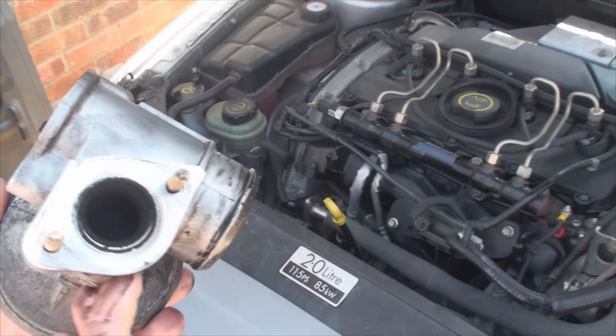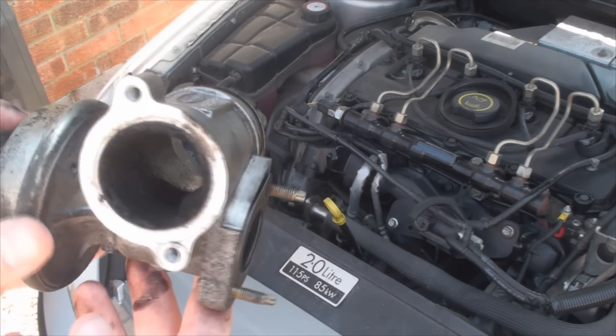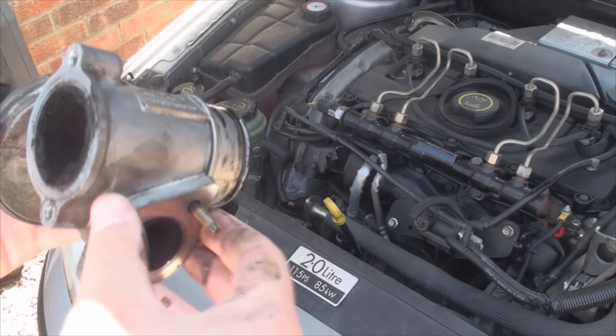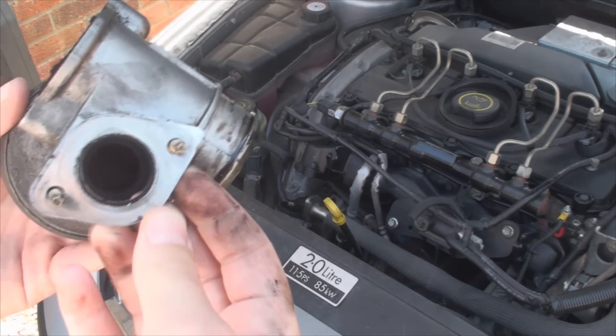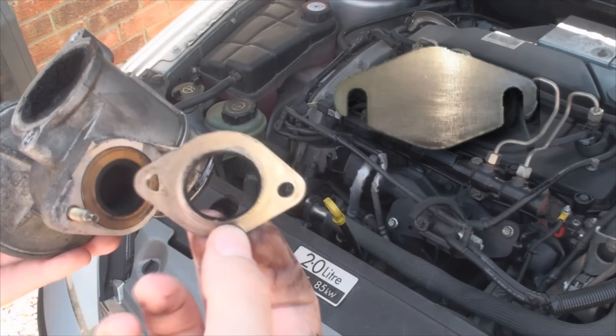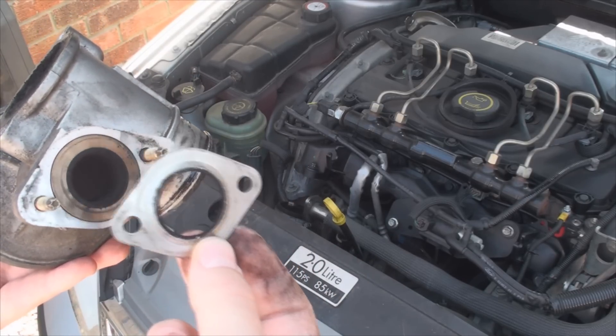Before I put this back together, let me tell you what you could do to stop your EGR from going sticky again. As you may have noticed, there's a washer in here. You could replace this with a solid blanking plate that can be purchased on eBay, or you could try to make one yourself using an empty can of Coke and cutting it to shape.